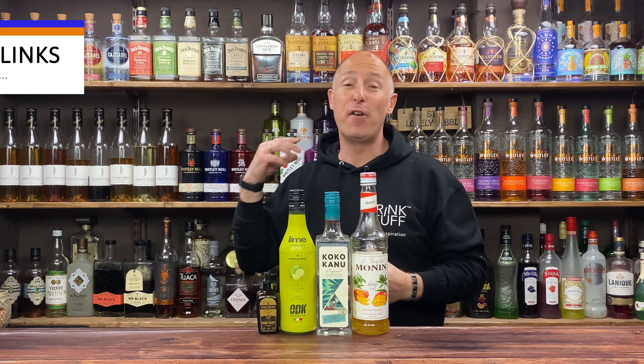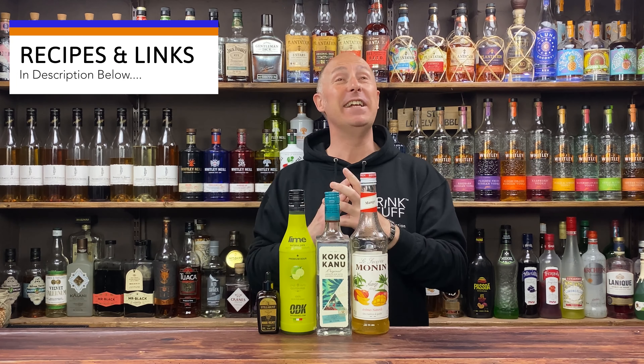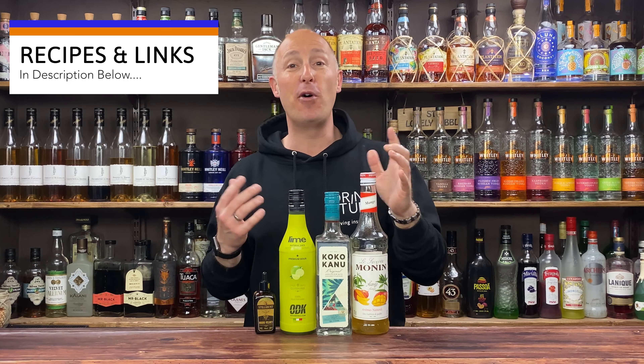Right, let's dive into the first cocktail — it's a very simple coconut and mango daiquiri, so simple. Four ingredients; to be fair you can even get away with three. I've got my mango syrup from Monning.